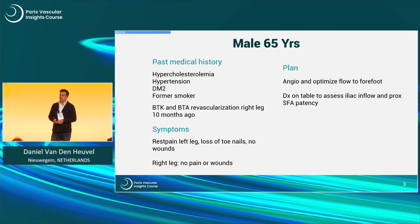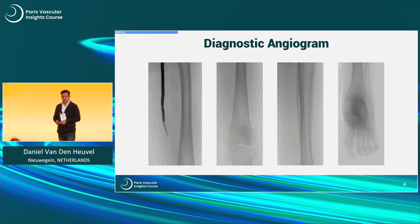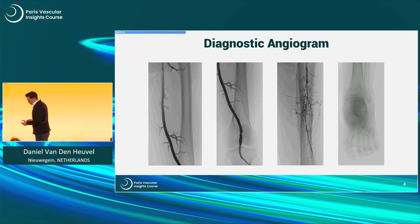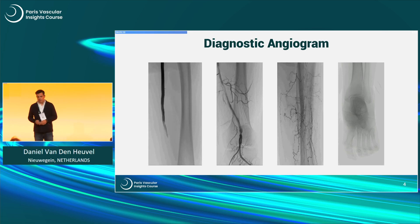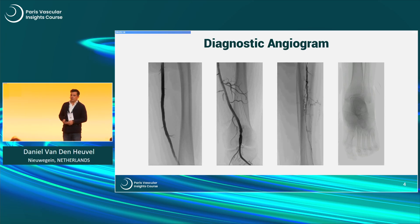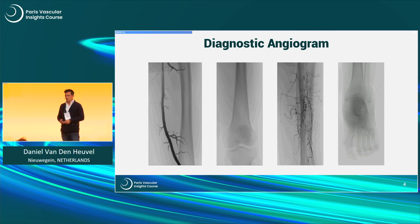We did duplex on table to assess the inflow from the iliacs, and also to confirm that the proximal SFA is okay to do a nice antegrade procedure. This is the angiogram we did. Unremarkable SFA, popliteal a little bit irregular — I did an ultrasound duplex of this and it was not an aneurysm, just an irregular large vessel with some plaque. And yeah, diseased tibial outflow.